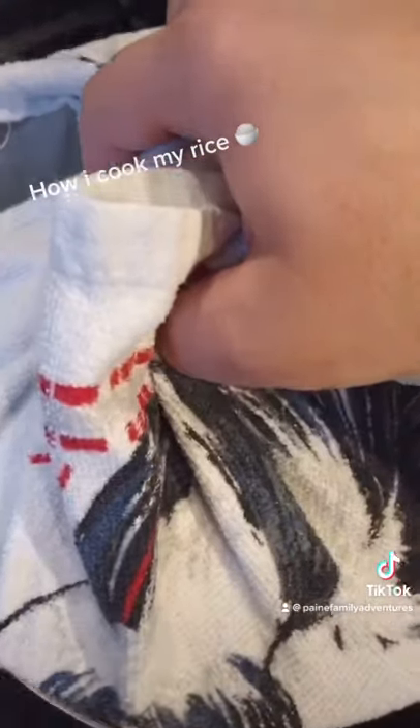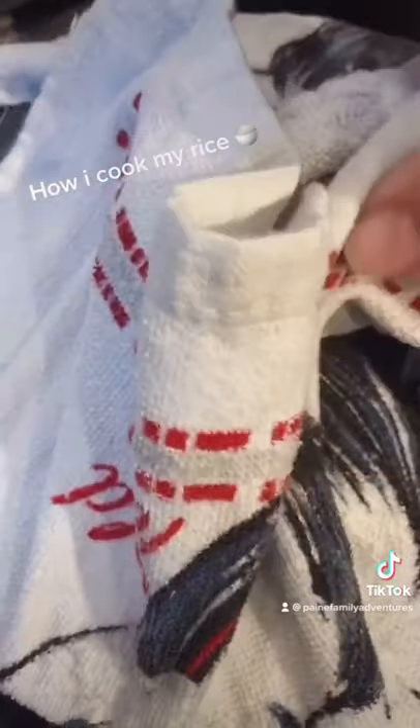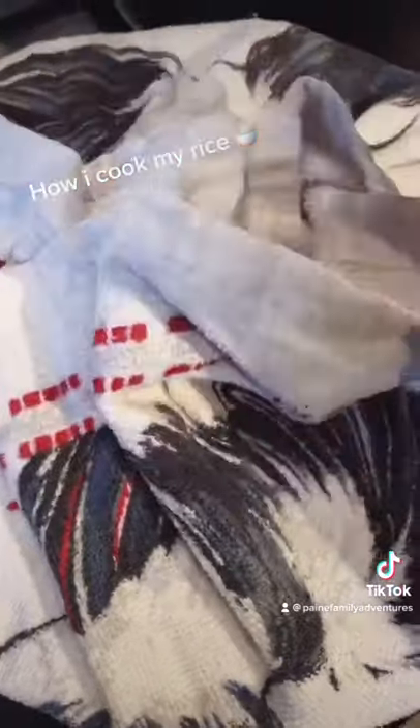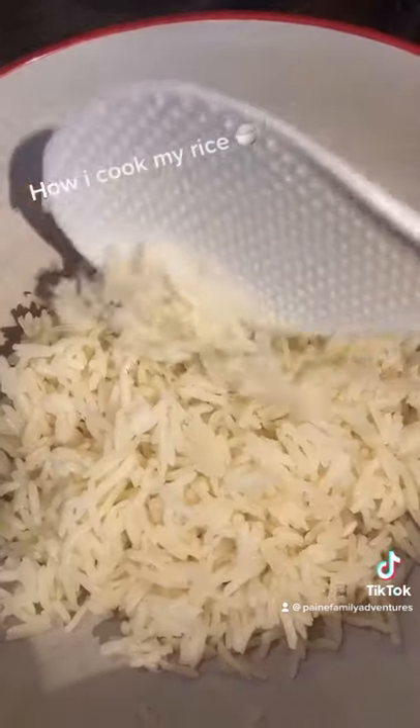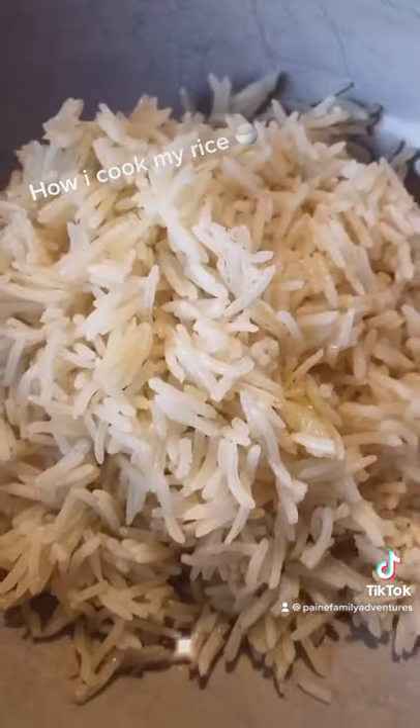Put a towel around the lid and put the lid back on with no heat on. Leave it there for about ten minutes. You'll have nice and fluffy rice.